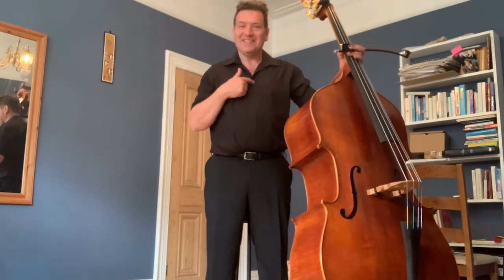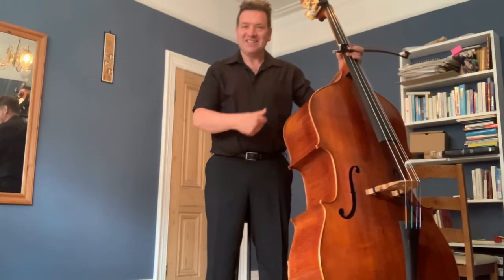How to sit with a double bass: the most important thing is to bring the instrument to you and not yourself to the instrument. It's about how your body is set up for being relaxed, and then really being even on your sit bones so you can move from side to side. I prefer to use a yoga block.